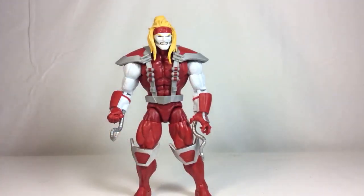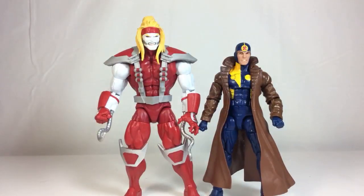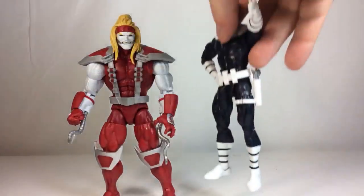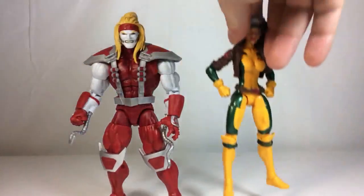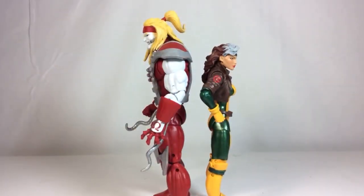The Bucky Cap body mold - one of my all-time favorites - is smaller than Omega Red. Bullseye is also smaller than Omega Red on his body mold. And last but not least, Rogue - he's obviously taller than Rogue as well. Back to back comparisons all done.